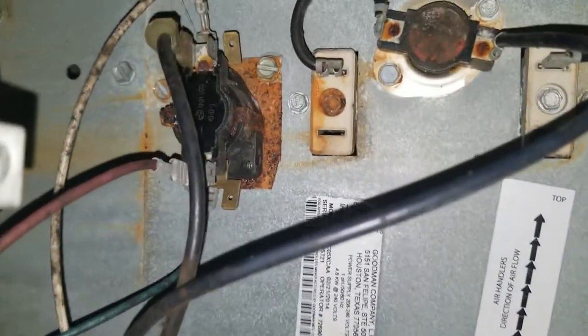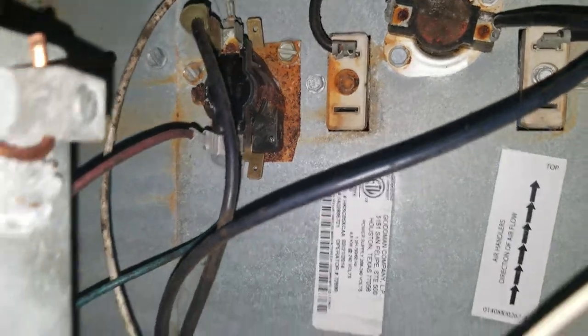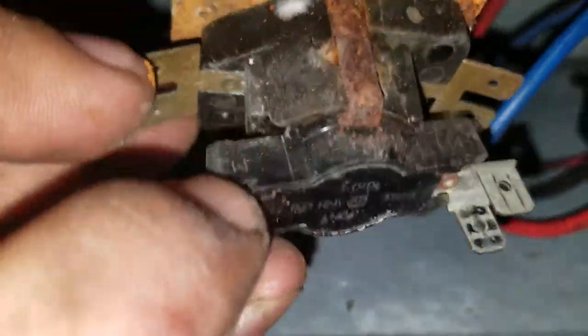That's the heater relay. Here's the old relay, and there's the new one.